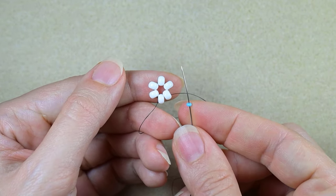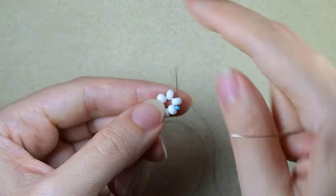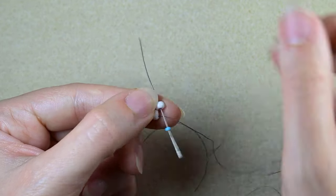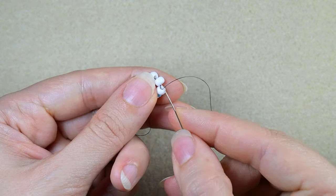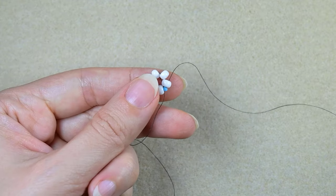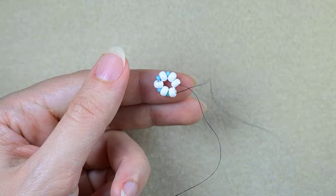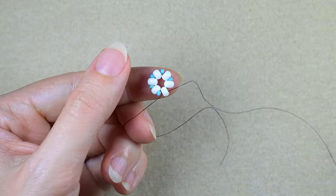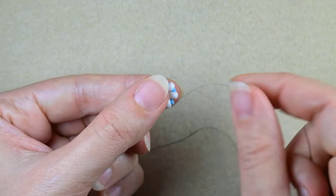I take one blue 11-0 and go in the next 6-0. I repeat this, and do this until the end of this row.